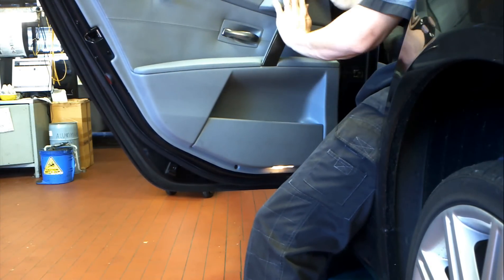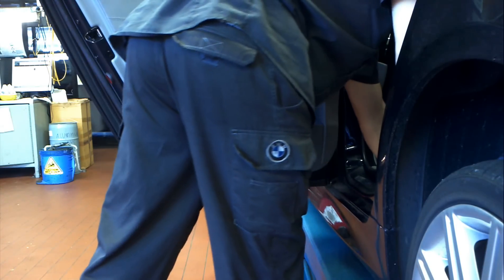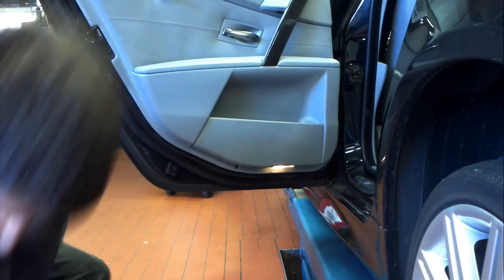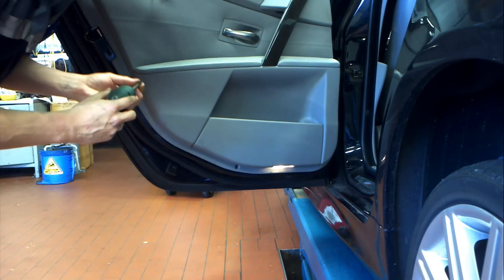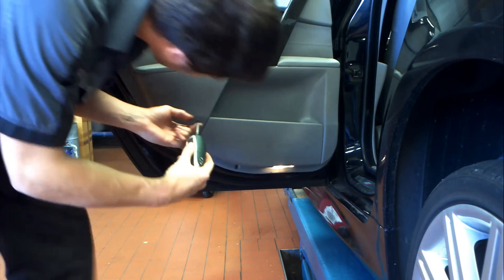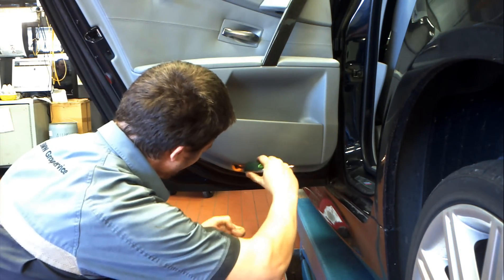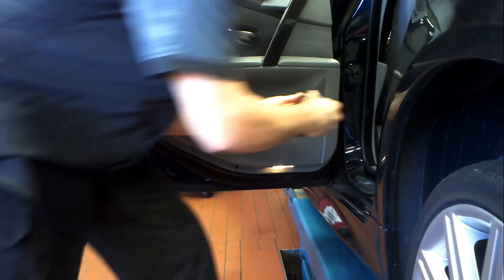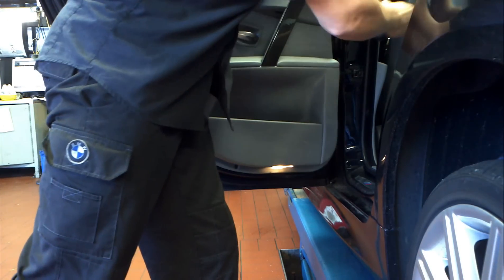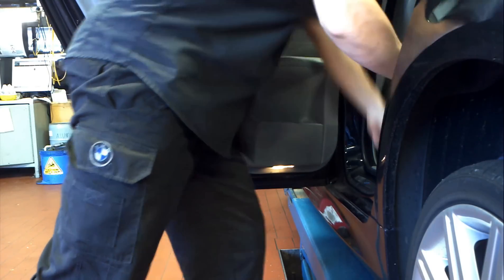Once you get it back on, just like any other door trims, just hammer on with your hands the little clips and trims on the outsides, put your screws back in, and that's it for an E65 rear door trim removal. If you have any other questions or comments, leave them in the section below. Thanks for watching.